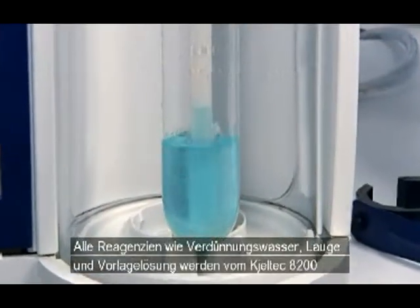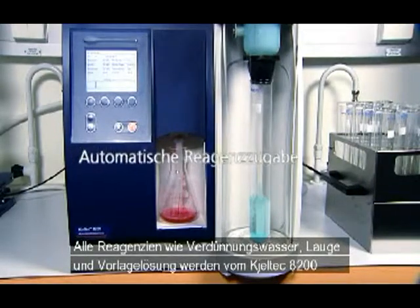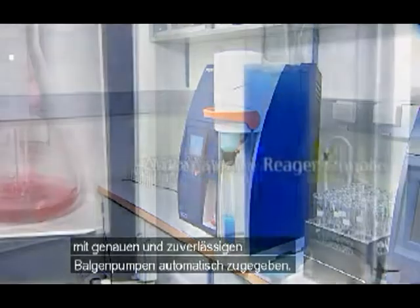The Caltech 8200 automatically dispenses all reagents such as dilution water, alkali, and receiver solution using accurate and reliable bellows pumps.